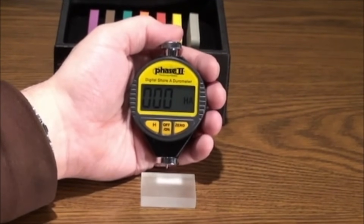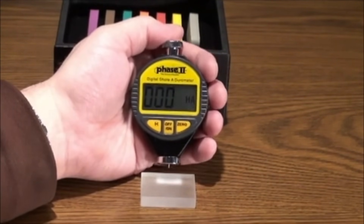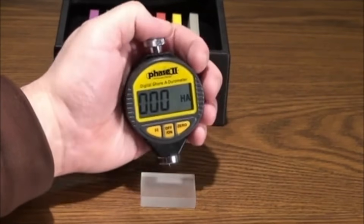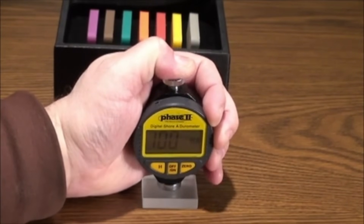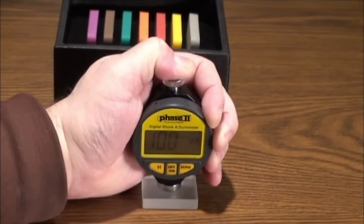A simple test using a flat piece of glass will confirm calibration. Place the indenter onto a flat piece of glass and apply enough force to make firm contact between the glass and the foot of the gauge. The reading should be between 99 and 101.